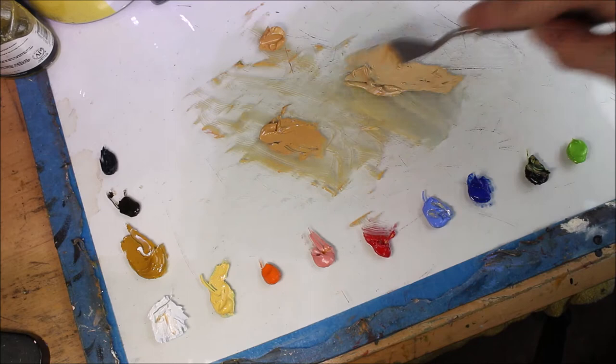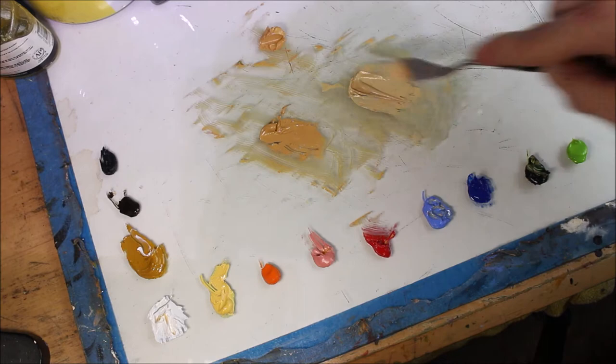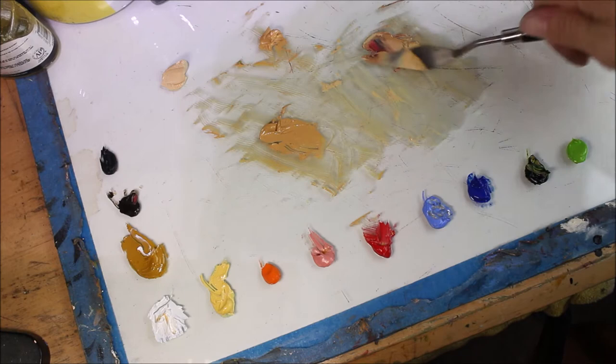When mixing paint, you want to think about the actual size of the linen or canvas area that you are going to be covering, so you have that in proportion. I'm mixing something for about the size of a human hand, so it's not going to be a whole lot of paint. But if you're doing a full figure or something like that, you're going to want to do quite a bit extra.